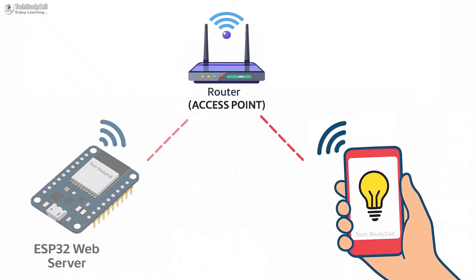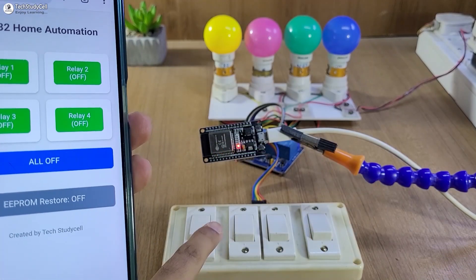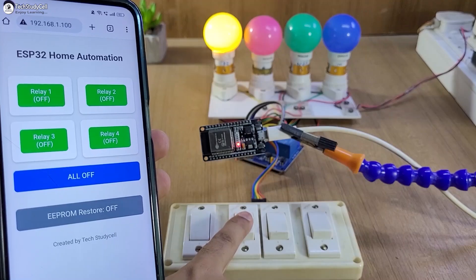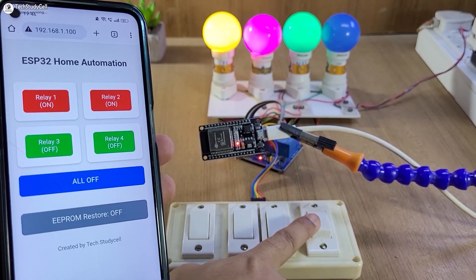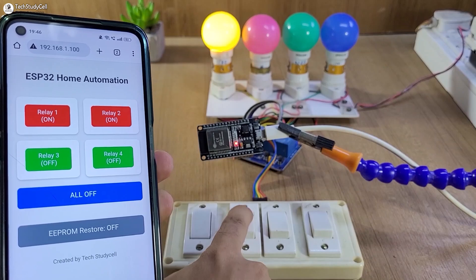Here the smartphone is connected with the Wi-Fi router, so the total range for this project will depend on the Wi-Fi router, not the ESP32. And you can also control the appliances manually with switches or push-button and monitor the real-time feedback on the dashboard.